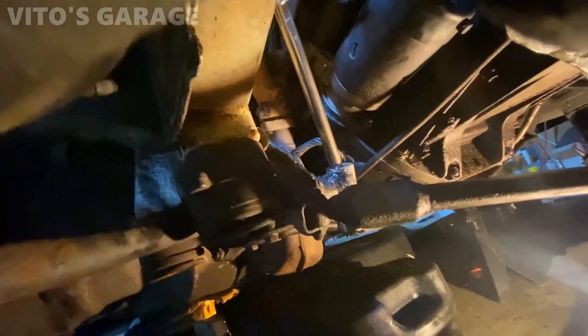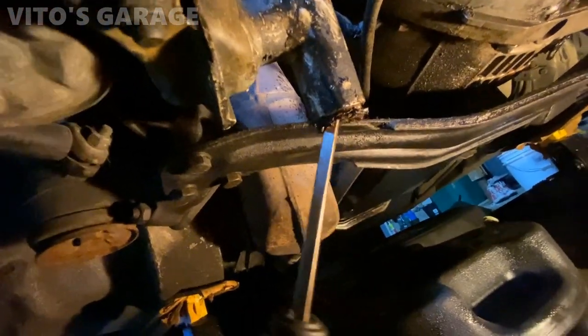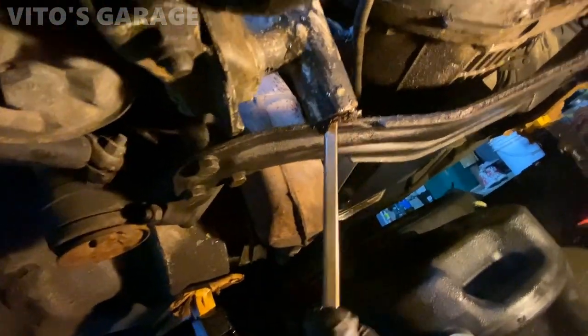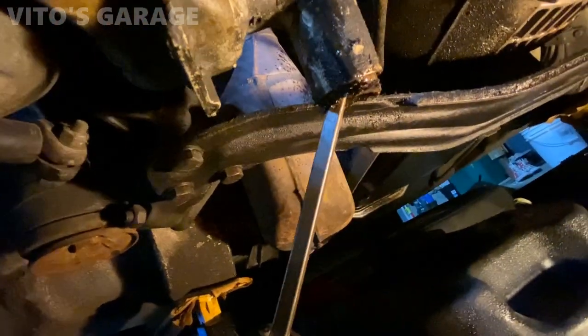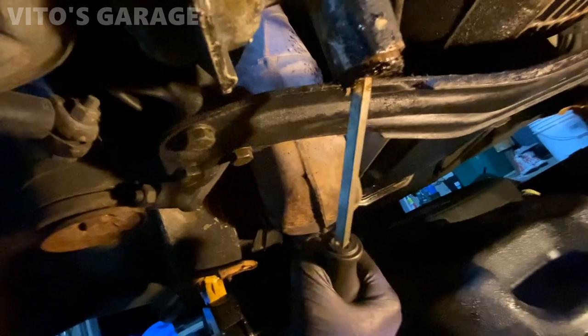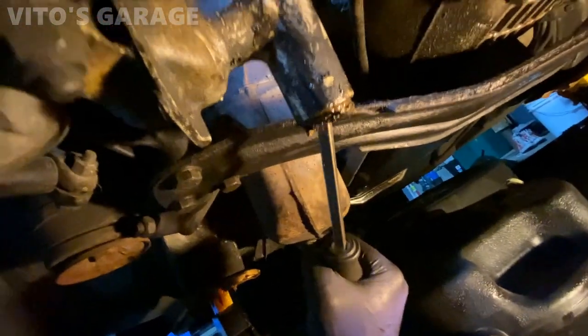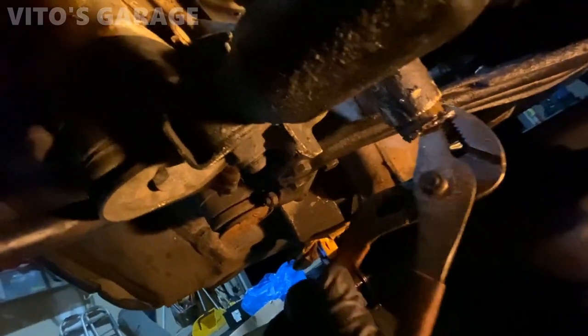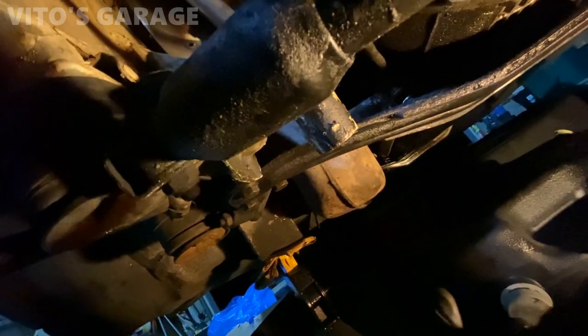This is crazy guys — what a pain this thing is. I was fighting with this thing for a long time and it's still trying to fight me. This is insane. This is the original piece, never been replaced. Took me a while to get this thing out. Let's go — come on. There you go, finally! Oh boy, this took me forever.